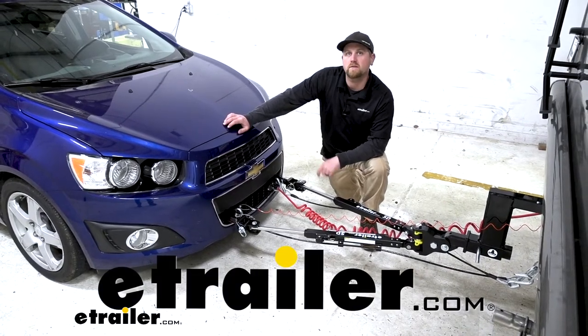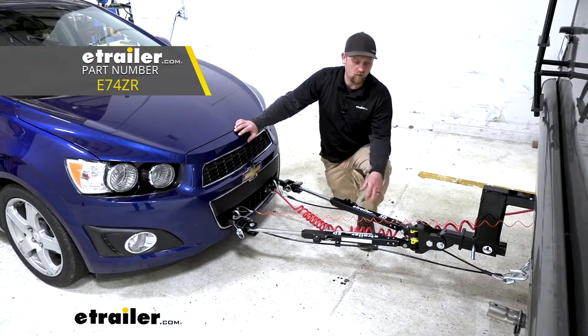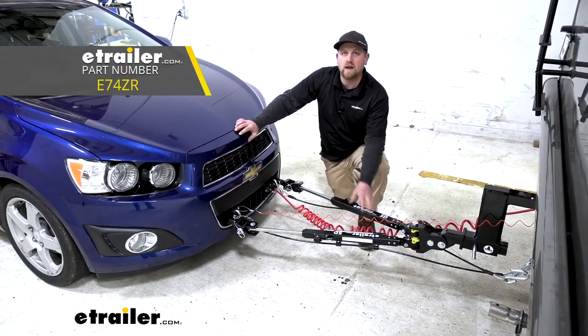Hey everybody, Ryan here at eTrailer. Today on our 2015 Chevrolet Sonic, we're going to be checking out the eTrailer.com SD Tow Bar.